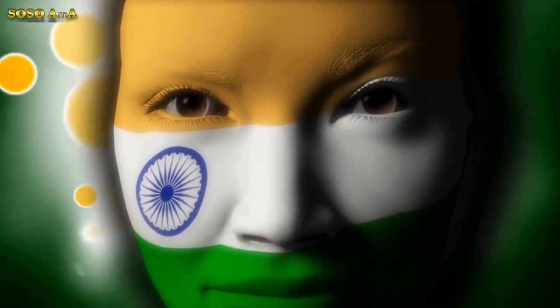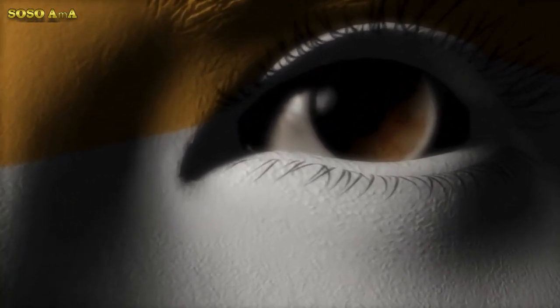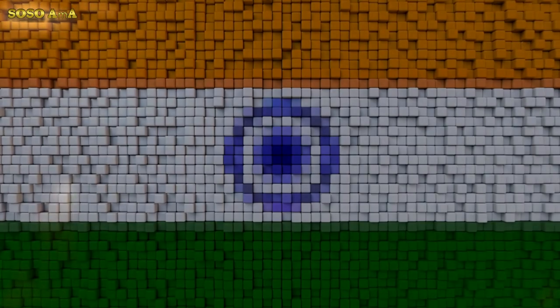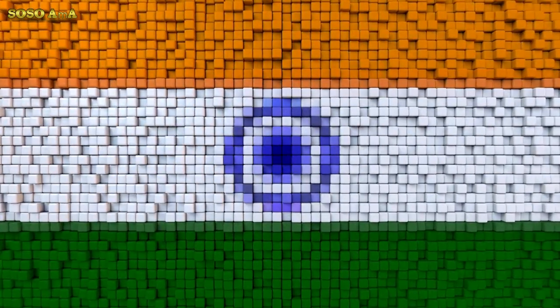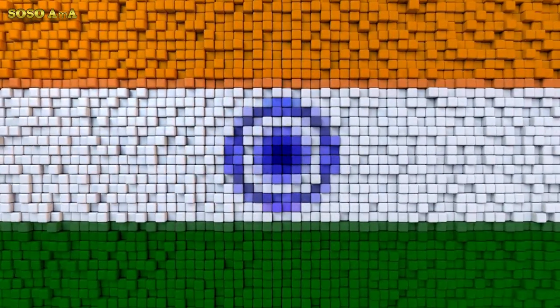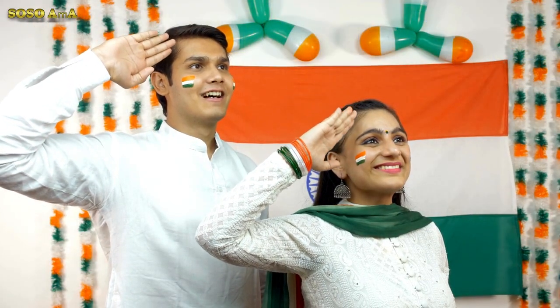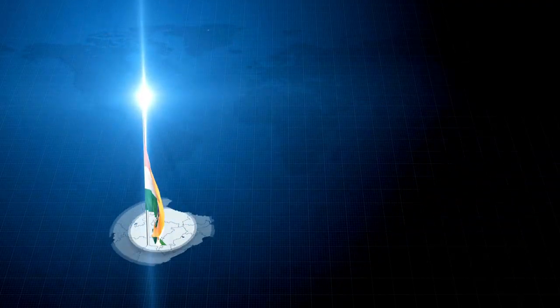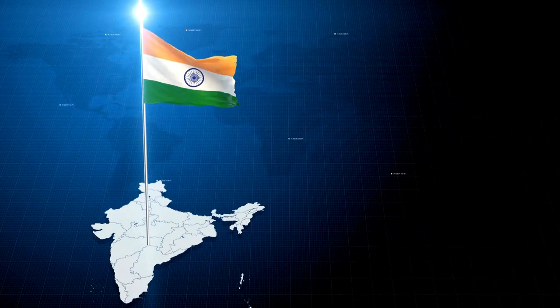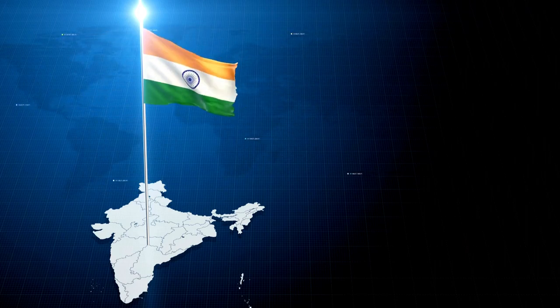The saffron stands for courage and sacrifice, the white for purity and truth, the green for growth and auspiciousness. The constituent assembly, which drew up the constitution of India, adopted on the 22nd of July 1947 the tricolor as independent India's national flag. After debate, the Dharma chakra of Emperor Ashoka was included in the central white stripe of the flag.